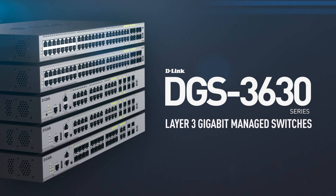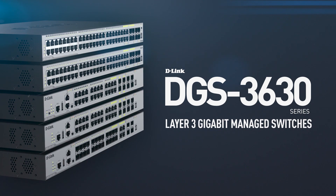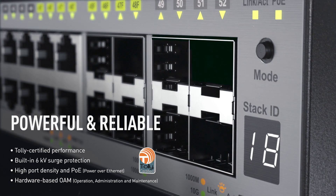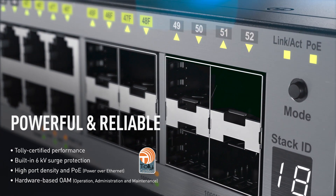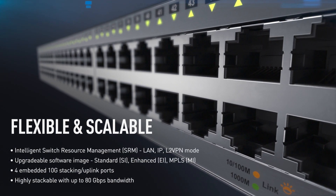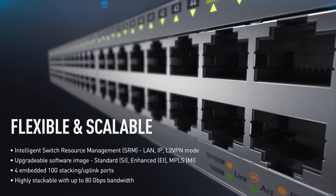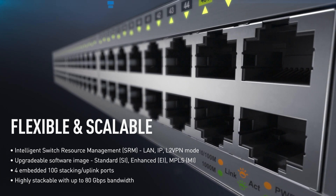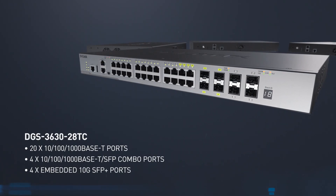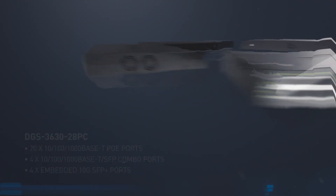Introducing the D-Link DGS3630 Series Layer 3 Gigabit Managed Switches. The DGS3630 sets new standards in high performance and cost-effectiveness. With SRM and an upgradeable software image, the DGS3630 delivers bulletproof enterprise networks that are not only reliable, but scalable and flexible. Whether you need multiple port configurations with PoE, Gigabit Ethernet, or long-distance fiber connectivity, the DGS3630 Series does it all.